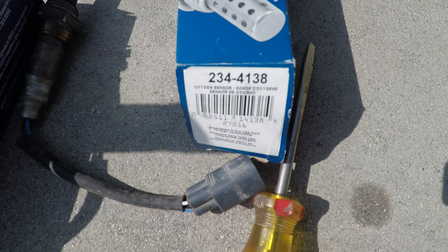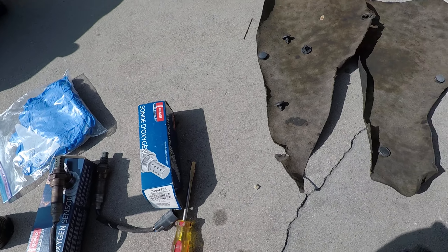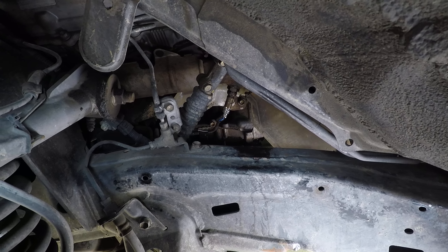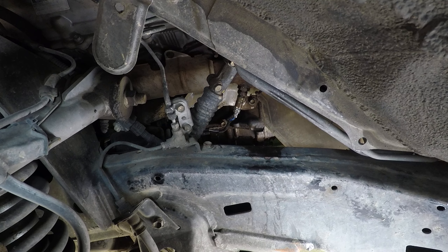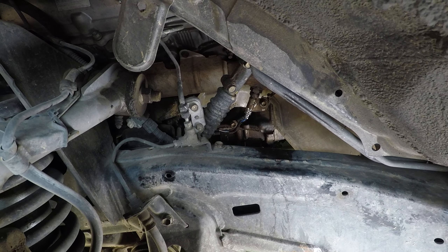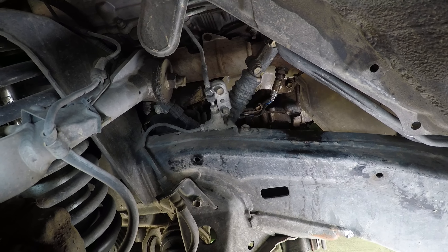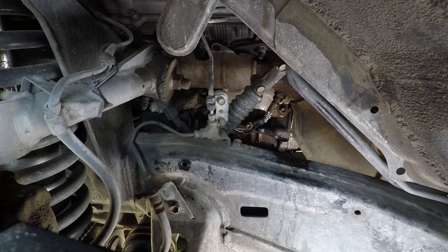These are the oxygen sensors I ordered from RockAuto — there's the part number — and I think they were about $32 each. I replaced two of them. It takes about 15 minutes on each side once you get the hang of it. The first side took 20 minutes; the other took 10.